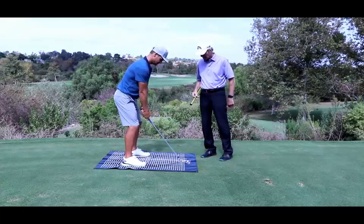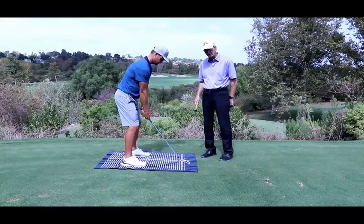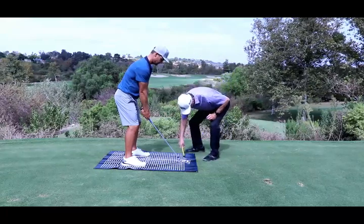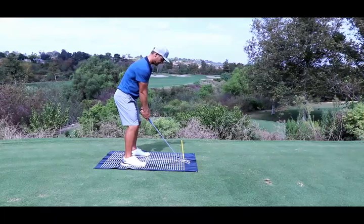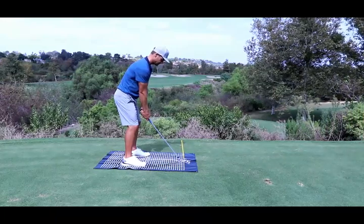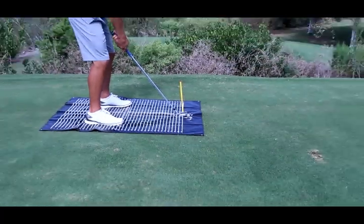Go ahead and ground the club, Albert. What Albert has tended to do is square the face so it looks square to him, and when he does that — yeah, that's pretty far left. You can see how far left that is.